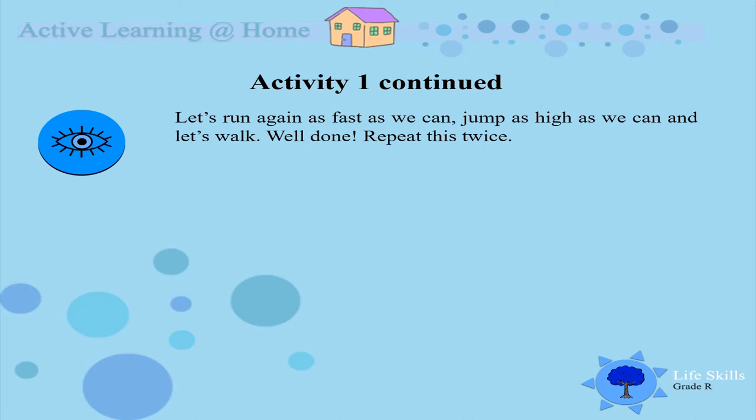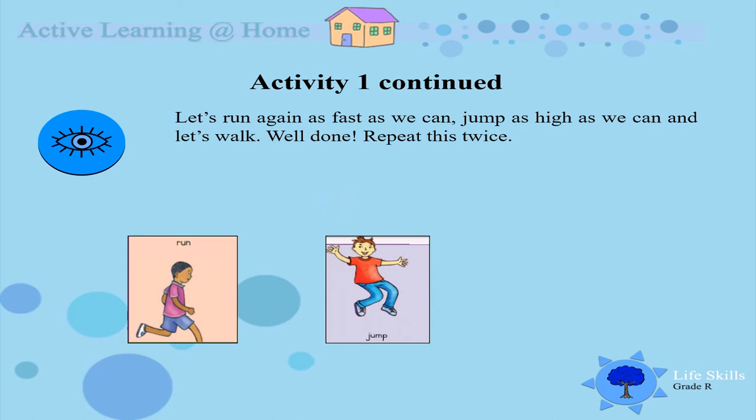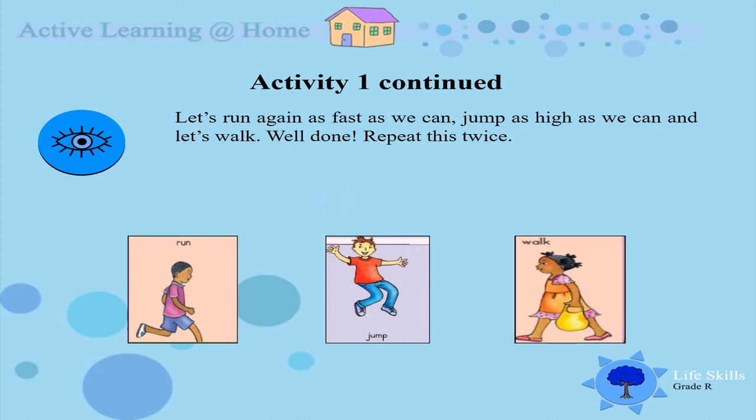Let's run again as fast as we can. Let's jump as high as we can. And let's walk. Very, very good.